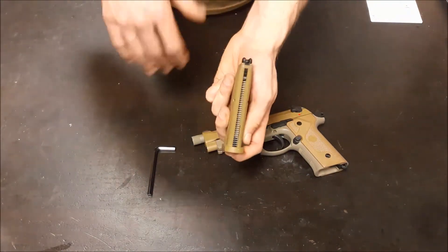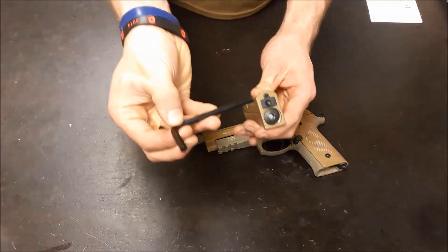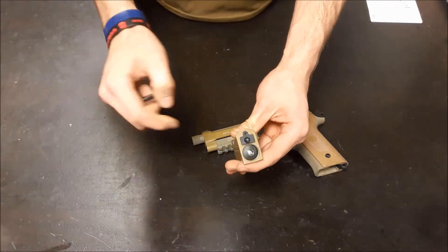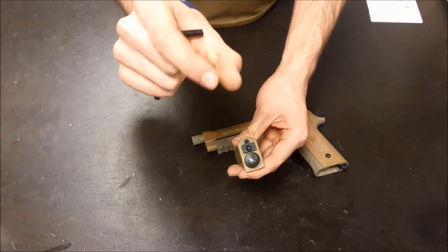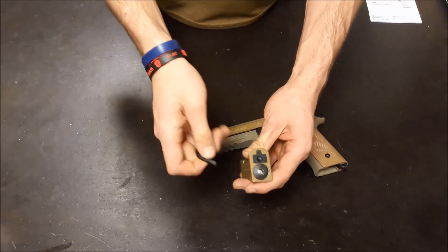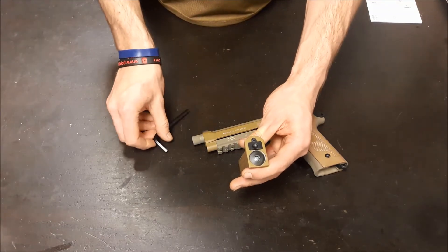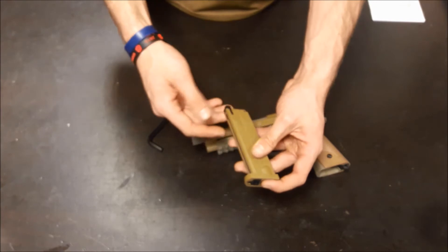With it being a CO2 magazine, this one already has CO2 in it, otherwise I would show you how to load it. You take your allen key and unscrew the base counter-clockwise. Drop in a new CO2 with the narrow end to the top of the mag, then just tighten it down. You should hear it puncture — it may begin to leak a bit, just tighten it a little bit more, and you'll hear the leaking stop and know it's ready to go.